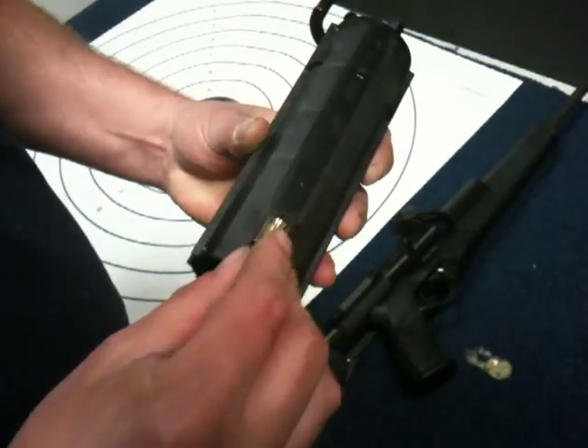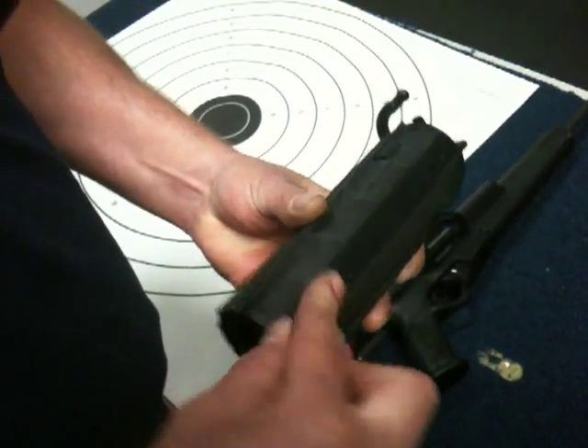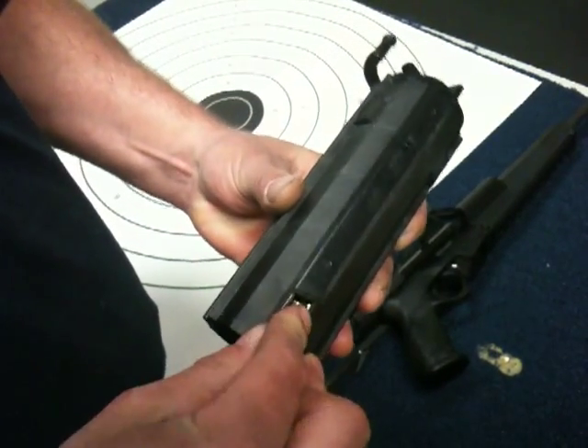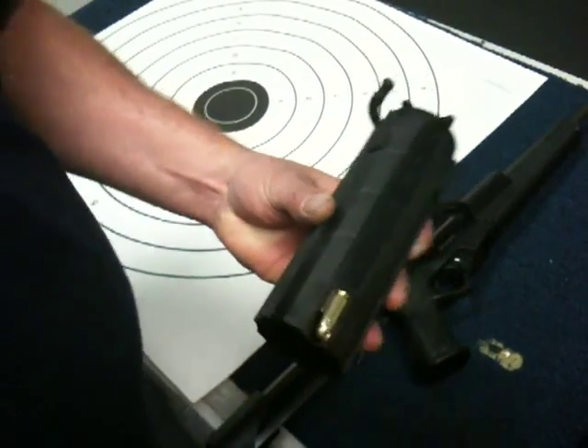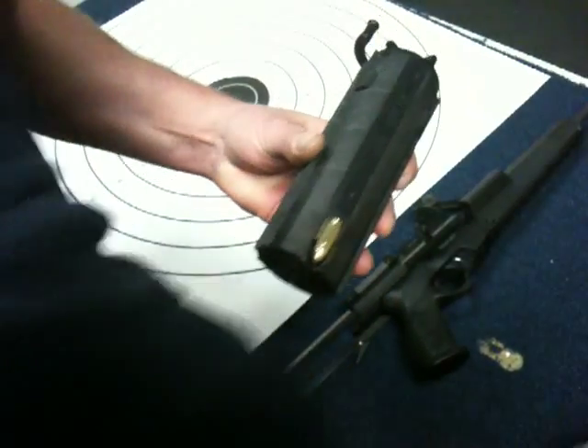Have you ever loaded a 50-bullet magazine before? Yeah, actually on a P90. Of course, they make this in 100 as well. Yeah, that would take a while. They have a speed loader that you can buy, just in case you get tired of doing that. Yeah, that would certainly help.